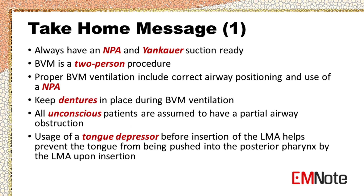Take-home message: Always have a nasopharyngeal airway and yankauer suction ready. Bag valve mask ventilation is a two-person procedure. Proper bag valve mask ventilation includes correct airway positioning and use of a nasopharyngeal airway. Keep dentures in place during bag valve mask ventilation. All unconscious patients are assumed to have a partial airway obstruction. Usage of a tongue depressor before LMA insertion helps prevent the tongue from being pushed into the posterior pharynx.